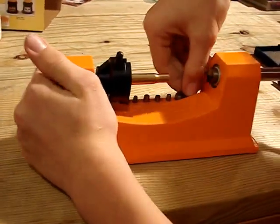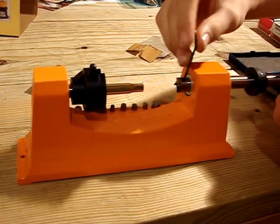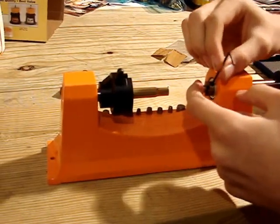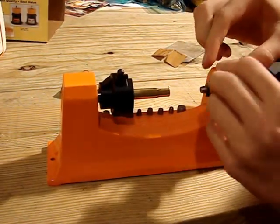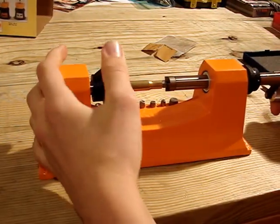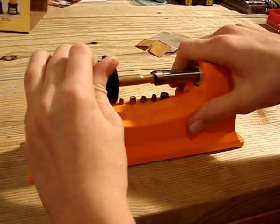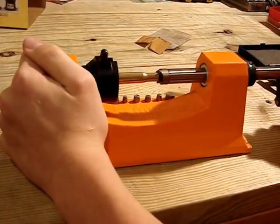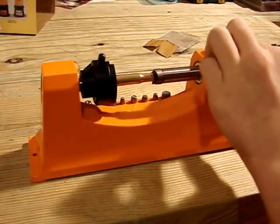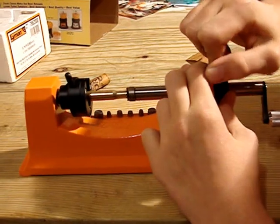I should probably get the proper sized bit for it first. Just loosen the nut. Alright, almost got it. The case isn't centered — center it in. So now I'm going to set this in here. That's the depth I want. I'm going to take the lock ring and tighten it down.